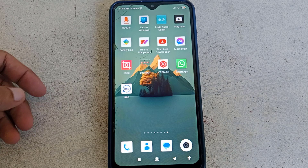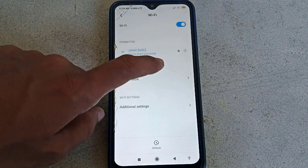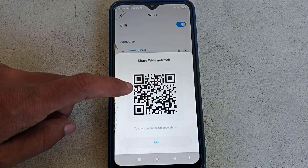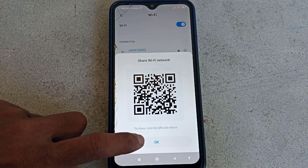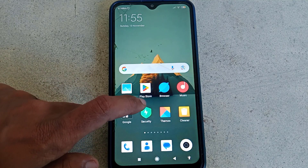First of all, let me open my Wi-Fi option. If I go to my Wi-Fi, here you can see there is not any option for showing the Wi-Fi password. If I tap on the SSID, you can see a QR code is showing here, but still the password is not showing. So now let me show you how we can show the Wi-Fi password.